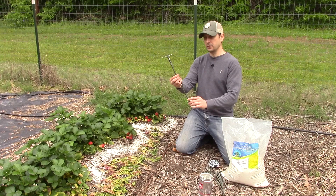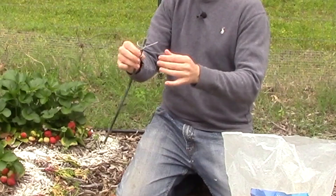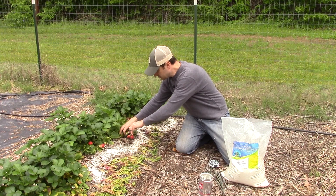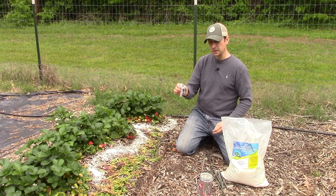Strawberries grow in little clusters like this. What we've done here is take a thin piece of bamboo — probably a quarter inch or three-eighths of an inch thick — and wrap some number 10 or 10-gauge fencing wire around it with a little hook on the end. We're going to drive that into the ground and hook those strawberries up over this little piece of wire, keeping them up off the ground.